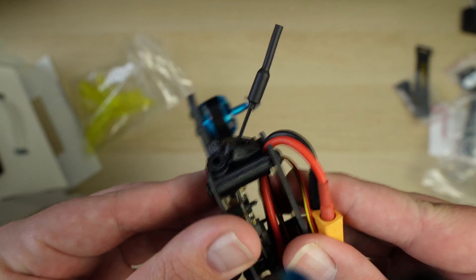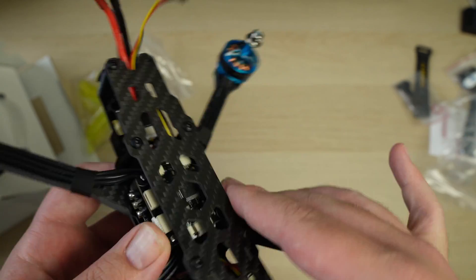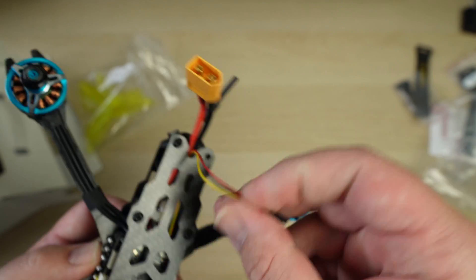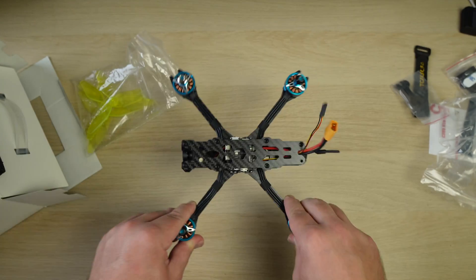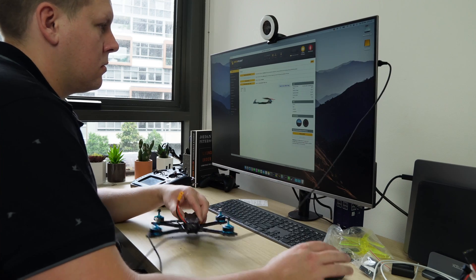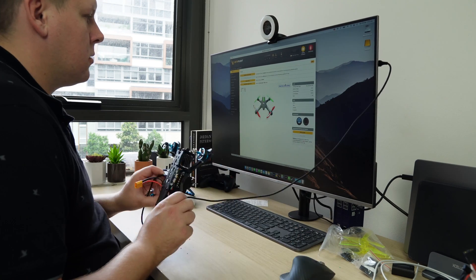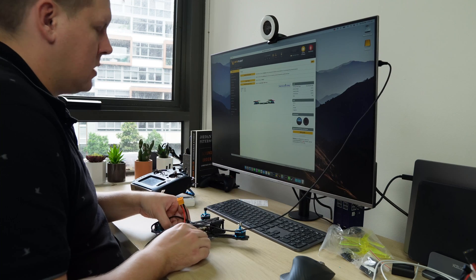There's an XT30 connector, and that other connector is an SBUS connector for your receiver, but we're going to be putting ExpressLRS on it. Overall, it looks to be a pretty good quad, so let's get it set up in Betaflight. I wired in a Happy Model EP2RX running ExpressLRS 2.3, and we've gone into Betaflight to do the setup.